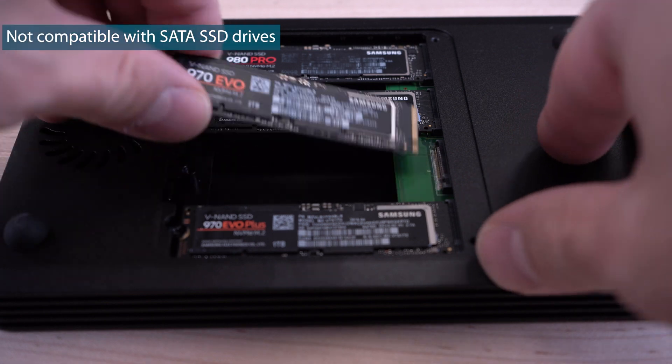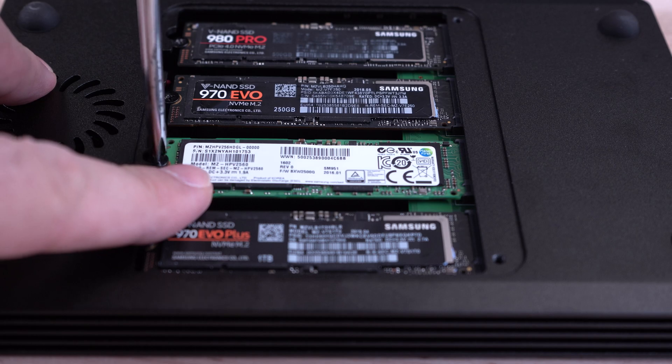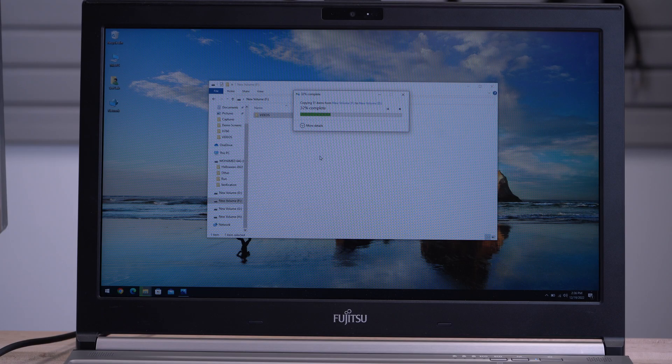It supports four M.2 PCIe NVMe and AHCI drives with an 8 Gbps PCIe lane dedicated for each SSD to maximize drive speed.